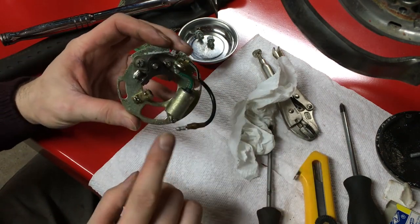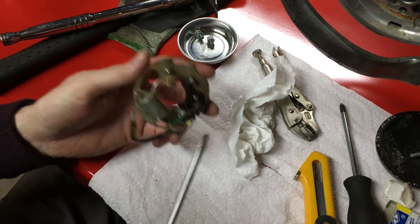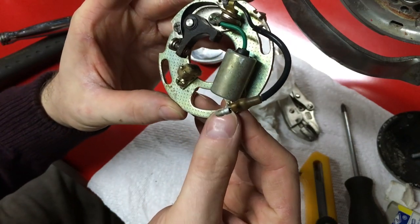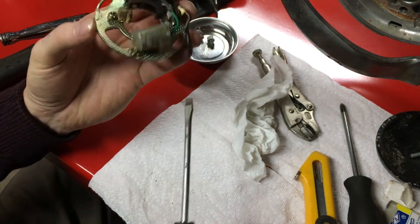Now that our points plate is out, we're going to take off the condenser so we can test it standalone. You can see it looks like someone actually tried to get this off and failed. I went ahead and started it with the vice grips and got it loosened up, so now I can get it the rest of the way off.